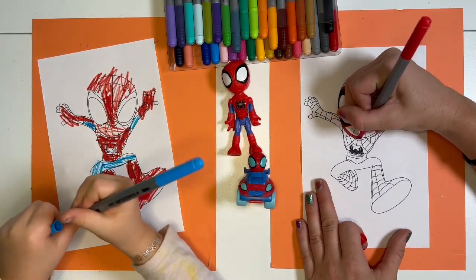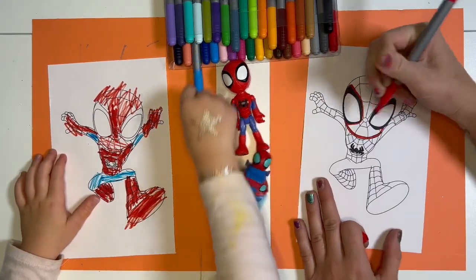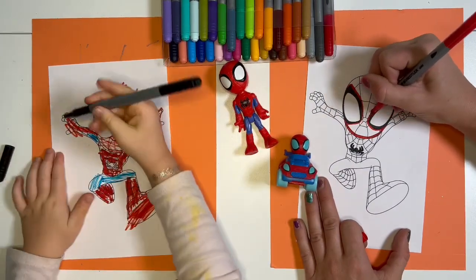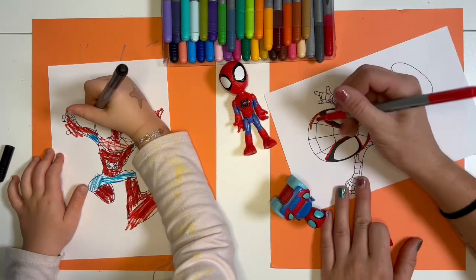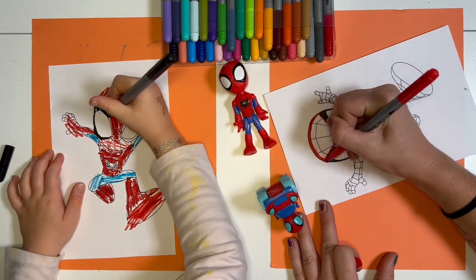I'm not done yet. I need black. Boom! I'm doing this face all red. What's your favorite episode of Spidey? I don't really know. I like all the episodes actually.